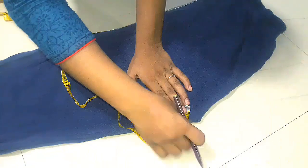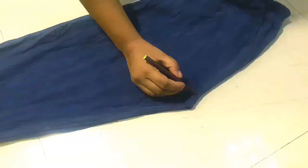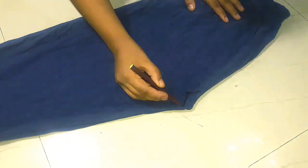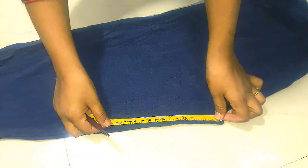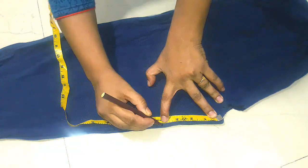First of all, we will fold our leggings. After folding it, we will mark it on the corner edge and draw a queen line. Then we will cut it. Then we will mark it on the corner of the corner.